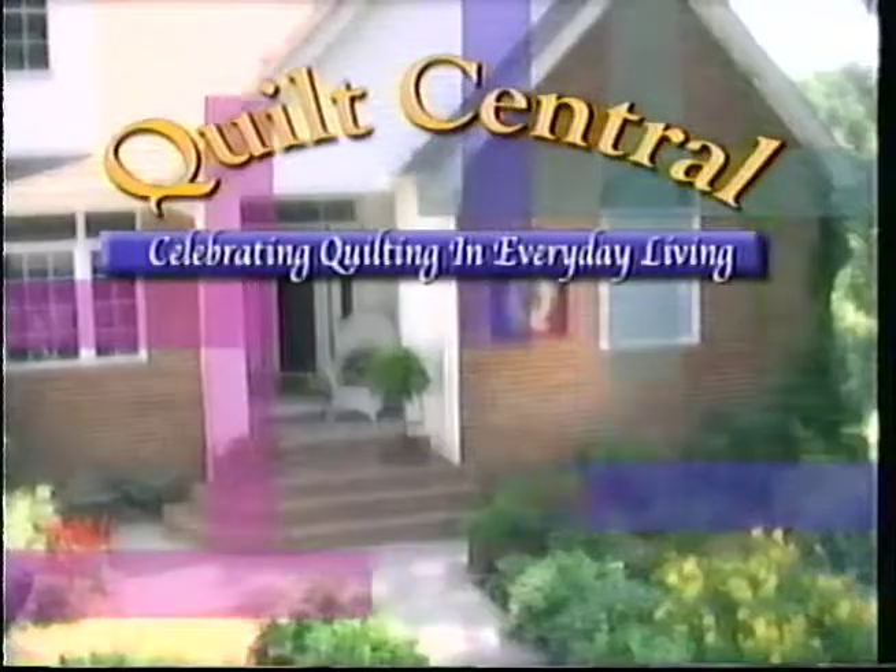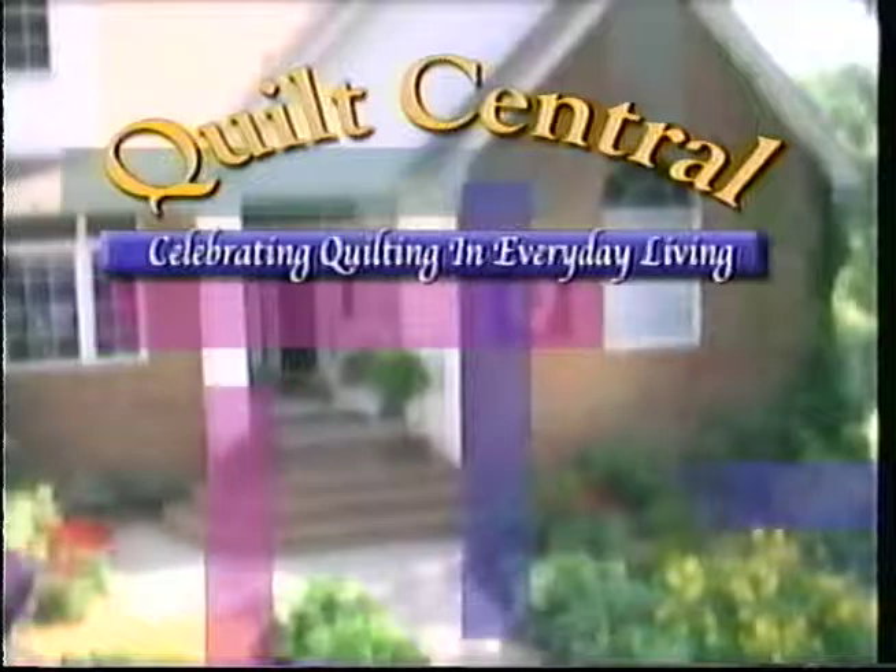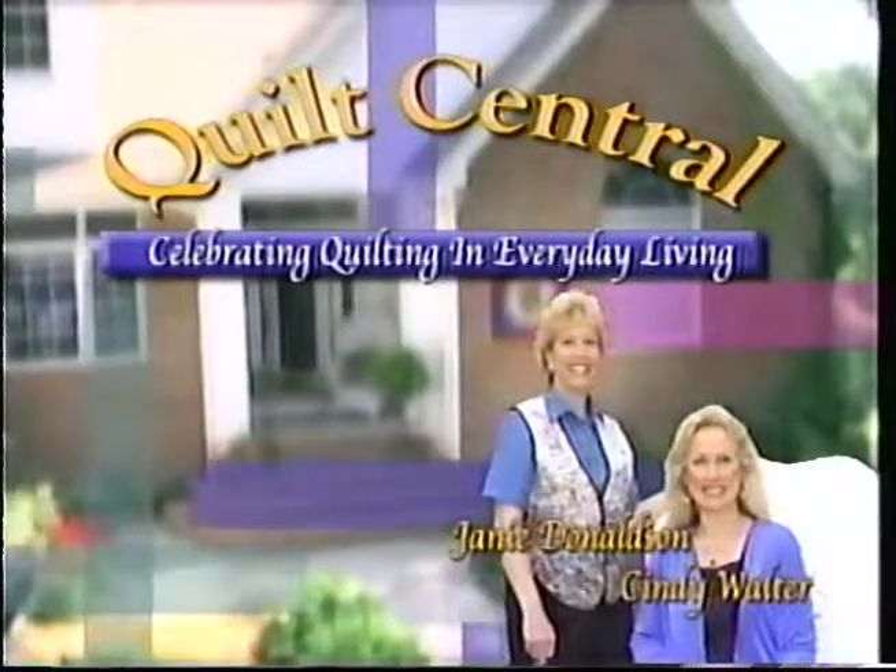Welcome to Quilt Central, celebrating quilting in everyday living, with your hosts Janie Donaldson and Cindy Walter.